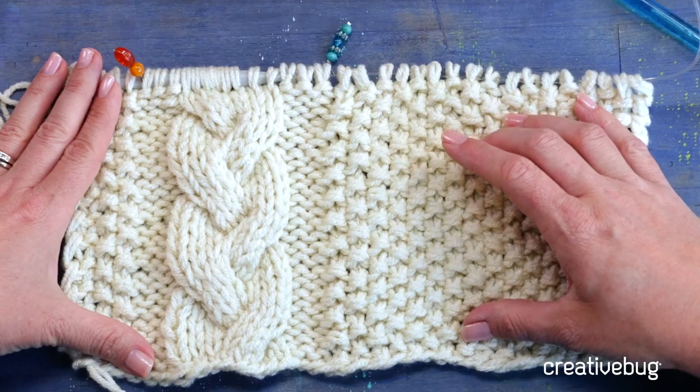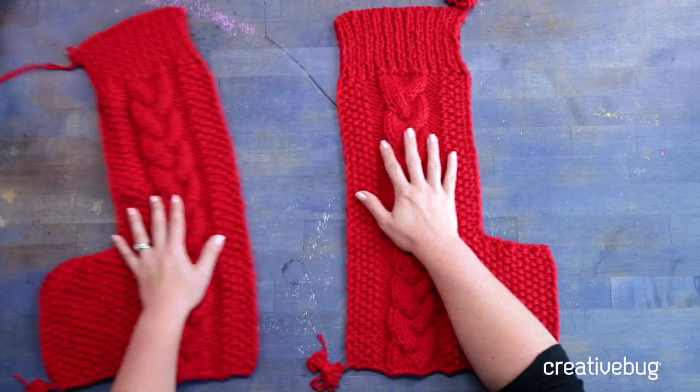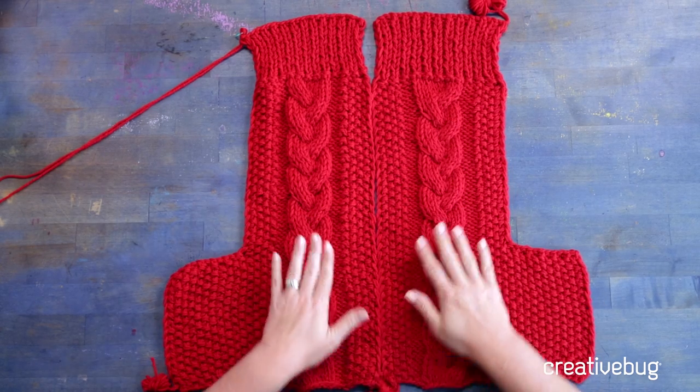This cabled stocking is perfect for beginners and advanced beginners. You will learn how to do seat stitch, you will learn how to do cables, and the construction is super simple. I've designed it to be made in two pieces that are then seamed together.